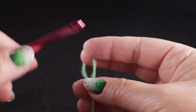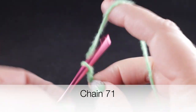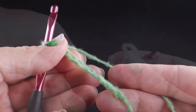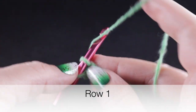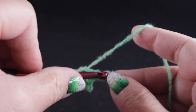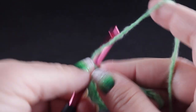To begin, we're going to start with a slip knot, and we are going to chain a starting chain of seventy-one chains. For row one, we're going to start in the second chain from hook and work a single crochet in that stitch and a single crochet in each of the chains all the way across. At the end of this row, you should have a total of seventy single crochets.